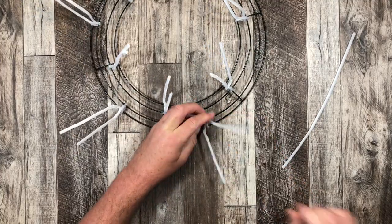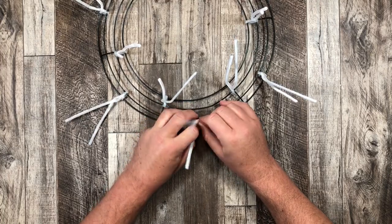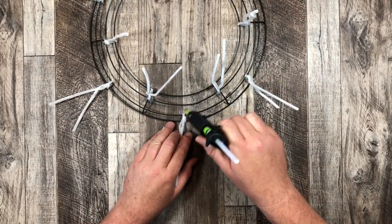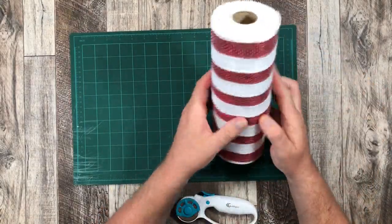You can do as many pipe cleaners as you want or as little as you want — I usually do 12, that's my happy place. So now that we have our work frame all ready, it's time to get our deco mesh ready.